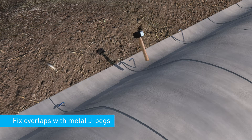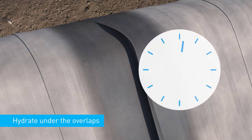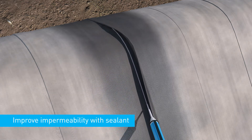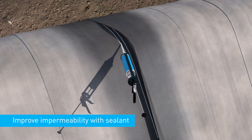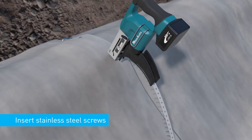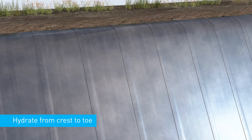Secure the material through each overlap with pegs. Hydrate the material under the overlapped sections of the concrete canvas. Once hydrated, the material remains workable for one to two hours. The impermeability of the joint can be improved by applying an adhesive sealant prior to screwing. Insert stainless steel screws at 200 mm centres, 30 to 50 mm from the edge of the joint. Once in position and the joints are secured, the material should be hydrated from crest to toe to ensure a uniform finish.